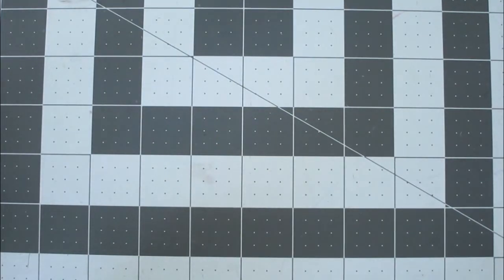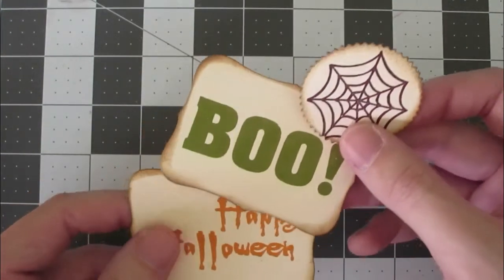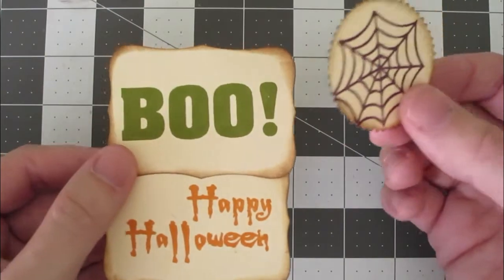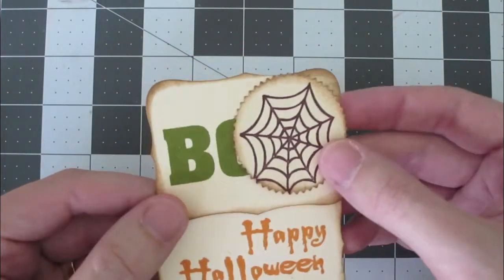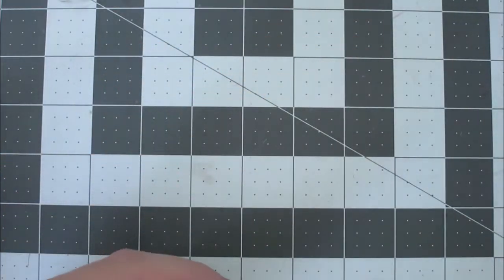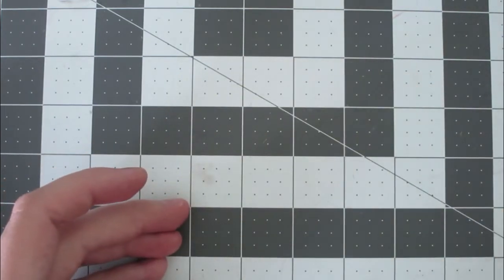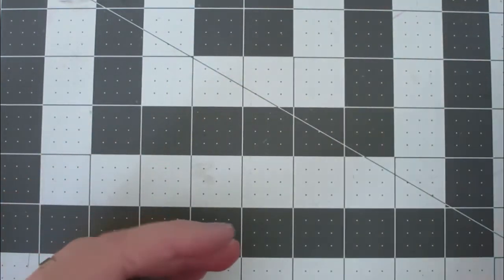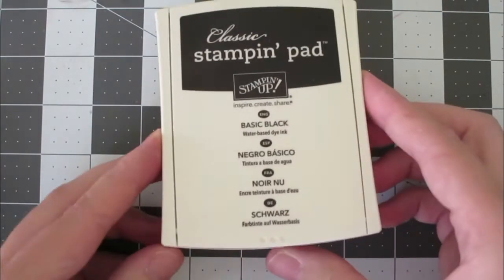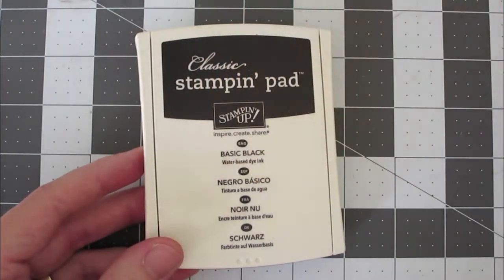Next thing I did was stamped a few different designs here. These stamps aren't from anywhere in particular — I think I got them out of the dollar bin one year. And also on the back, I've got a stamp that I made. The colors I used were from Stampin' Up! — I've got Old Olive, Pumpkin Pie (very appropriate), Blackberry Bliss (that's our purple), and then I stamped my name in Basic Black. You'll notice the Basic Black really comes out more gray than anything, so keep that in mind if you're using that.